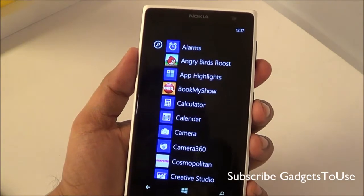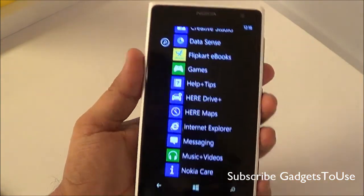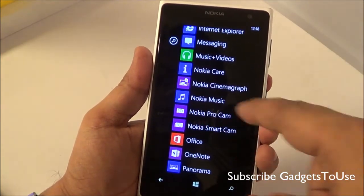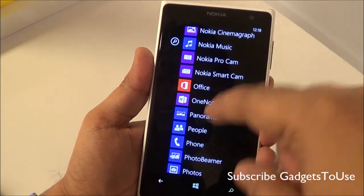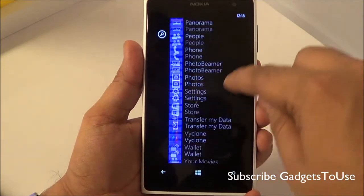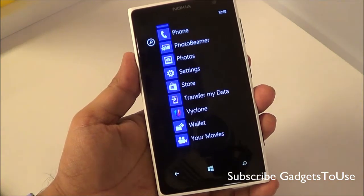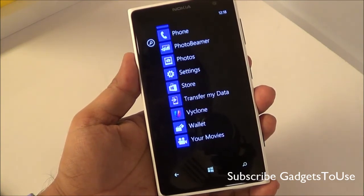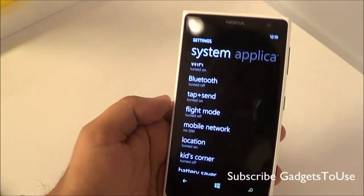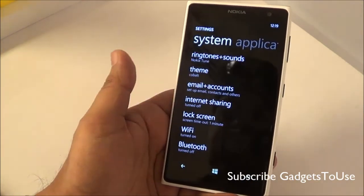When it comes to pre-installed applications, apart from the regular Windows Phone apps, you get BookMyShow, Camera 360, HERE Drive, and HERE Maps for assisted GPS navigation. You also get Nokia Cinemagraph, Nokia Pro Cam, Nokia Smart Cam, OneNote, a Panorama application, and Photo Beamer — which allows you to share photos with non-Windows Phone devices. There is also a Movies app similar to what's on the Nokia Lumia 625, allowing you to watch and download Bollywood and Hollywood movies.